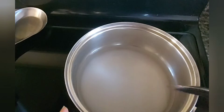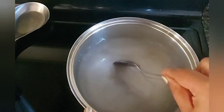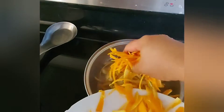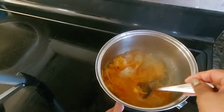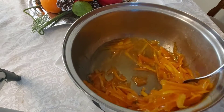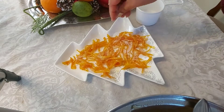You can use the exact same recipe for lemon, citrus, or citron peels. We are not using the whole orange — instead, we are going to peel the orange skin and cut it into small pieces, then cook it in simple syrup. Simple syrup is a one-to-one ratio of sugar and water. Once it is cooked, we are going to transfer it to a plate and cover it with more sugar.